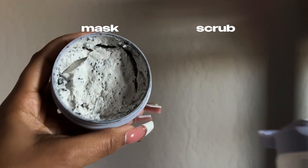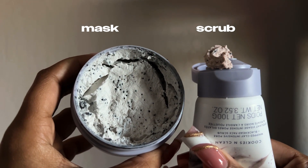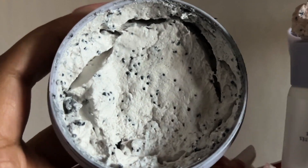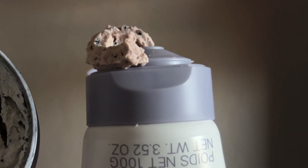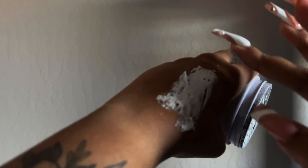When the Fenty Skin mask came out, everyone was begging for a mask review. I feel like the scrub does very similar things to the mask. Here I'm showing you a side-by-side comparison — the colors are different and both textures are very pillowy, but I find the mask has a little more denseness to it. They both have charcoal beads and similar claims.